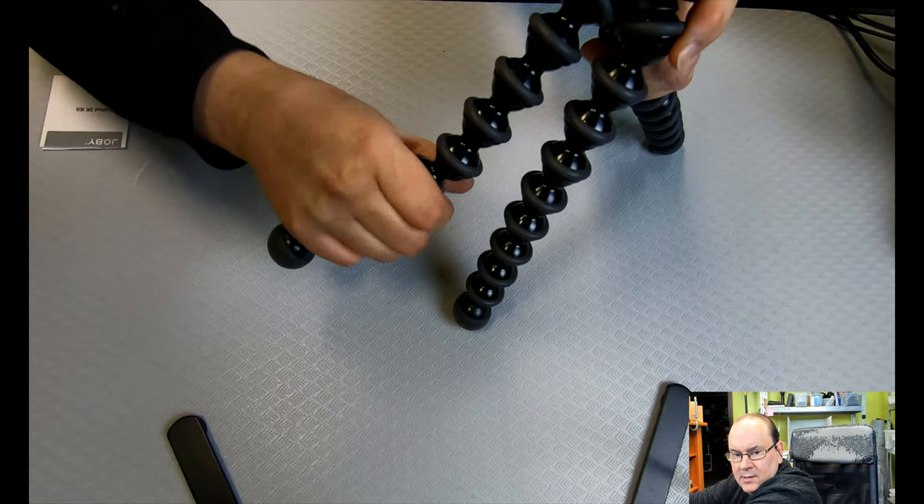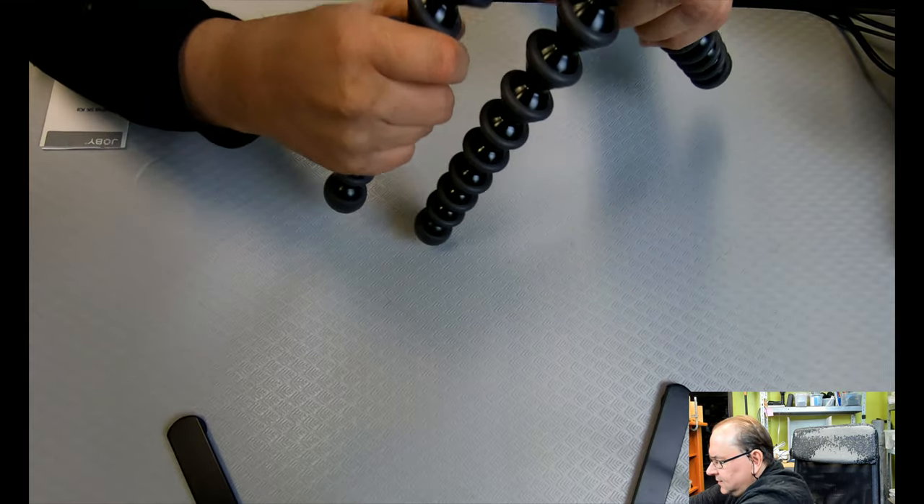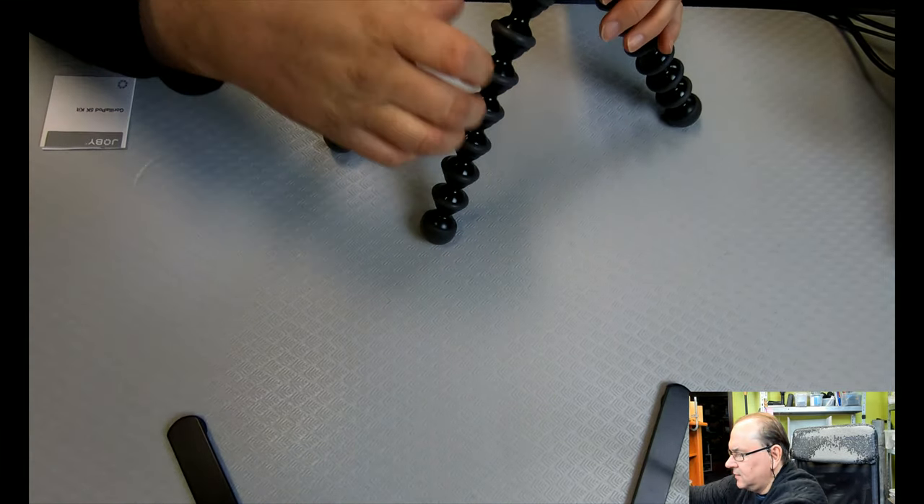That takes some power to change — yikes! So let's try and make it into a tripod. Let's see if it holds the basics.